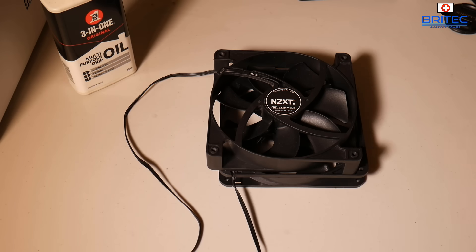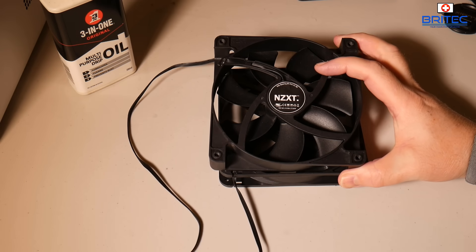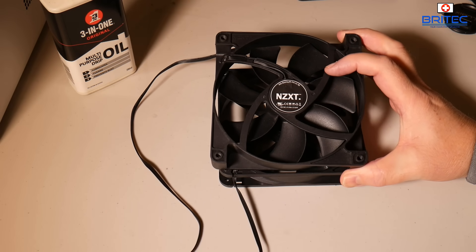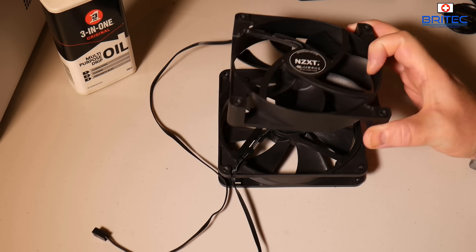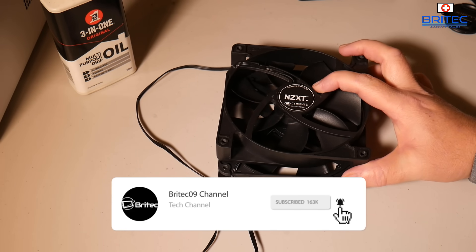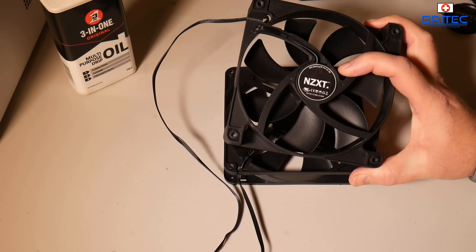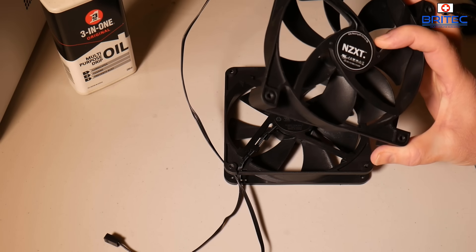Here's another video on how to fix a PC case fan. These are 140mm fans but it doesn't really matter what fan it is — you can fix them by putting some oil or grease inside. If they're brushless fans or they've got access to a little panel at the back covered by a sticker, I'm going to show you how you can go about trying to fix these.